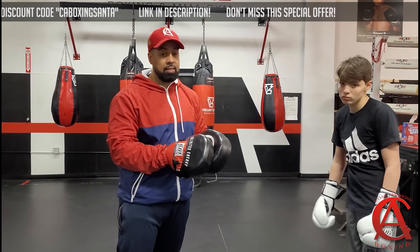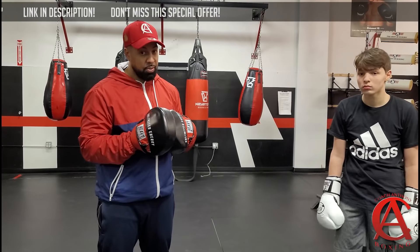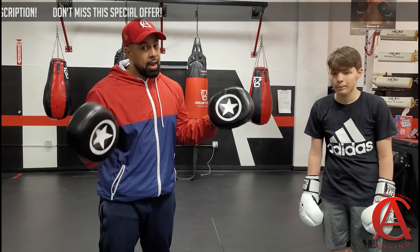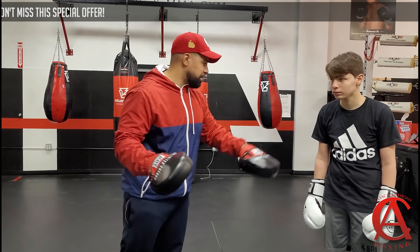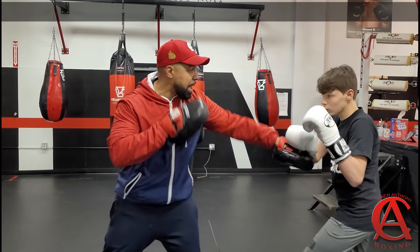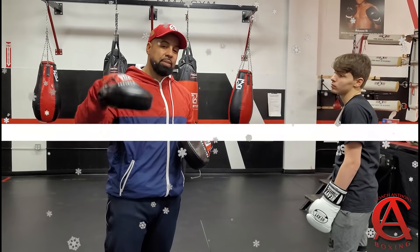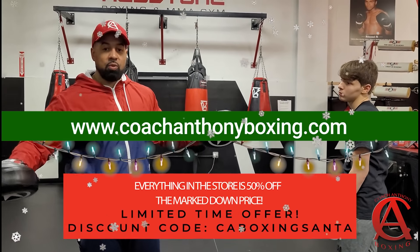Go to the website, CoachAnthonyBoxing.com. More videos like this are on my 'How to Set Traps and Counter Punch' course. Think about it — how to set traps and counter punch. He's setting the trap, making it seem like I can catch him with a jab, and bang, bang — there you go. That's the trap, that's the counter. That's why it's called 'How to Set Traps and Counter Punch.' Go to the website and check out all the other stuff we have in the catalog.